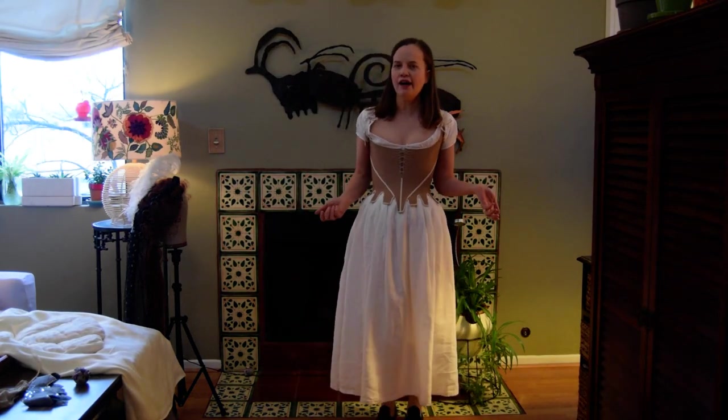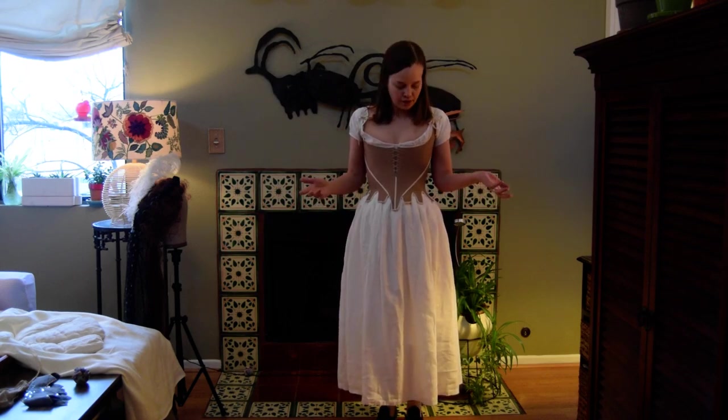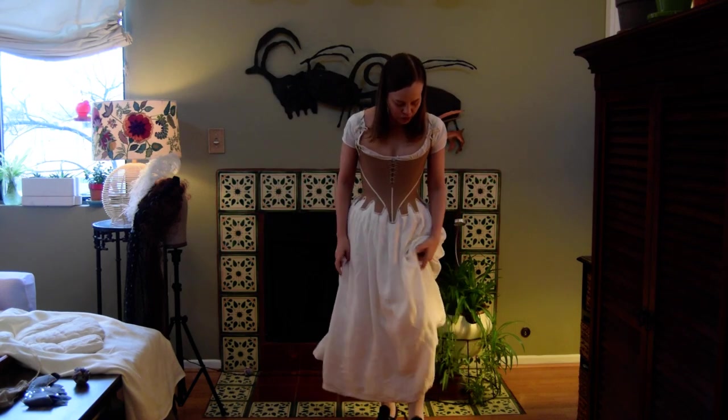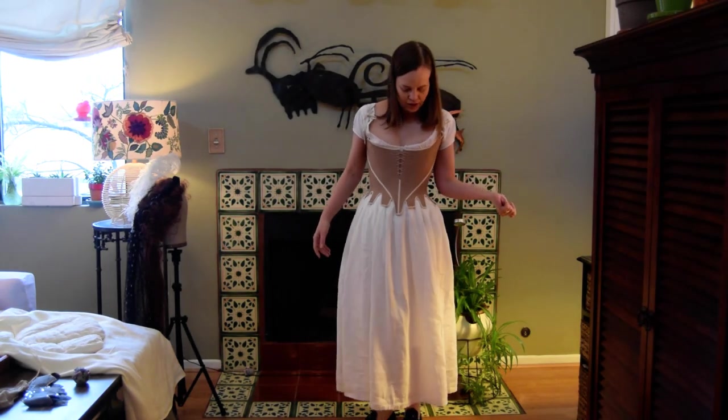I wanted to demonstrate how my new black chemise gown works. I've started to get dressed — I am wearing shoes, stockings, garters, shift, and my new stays.